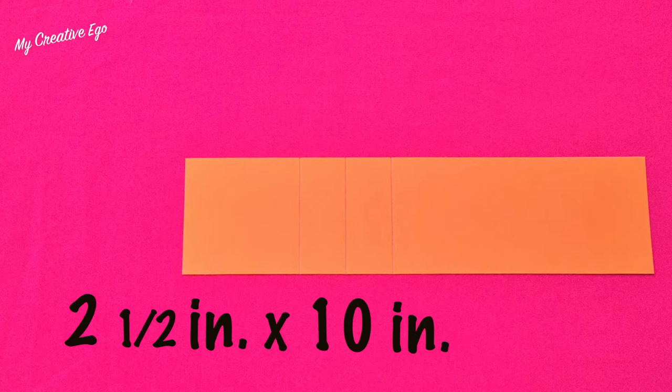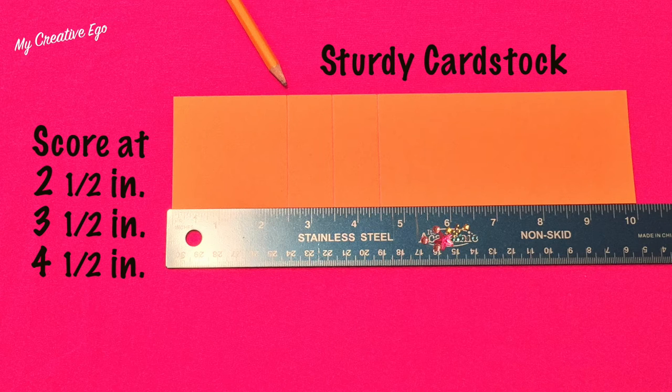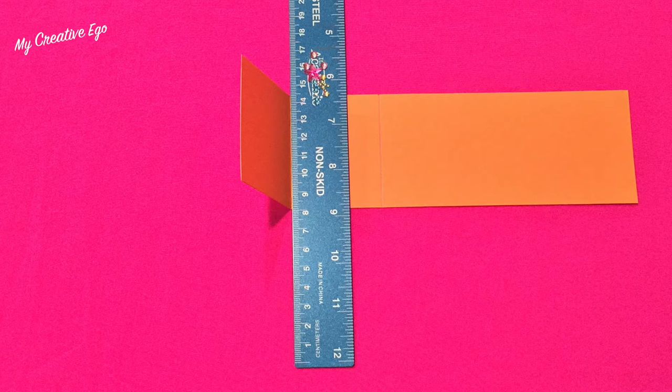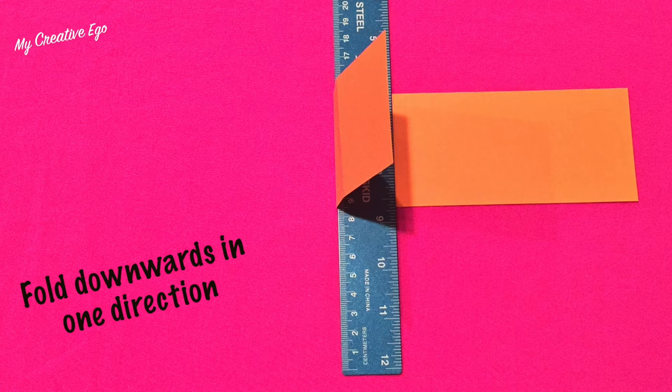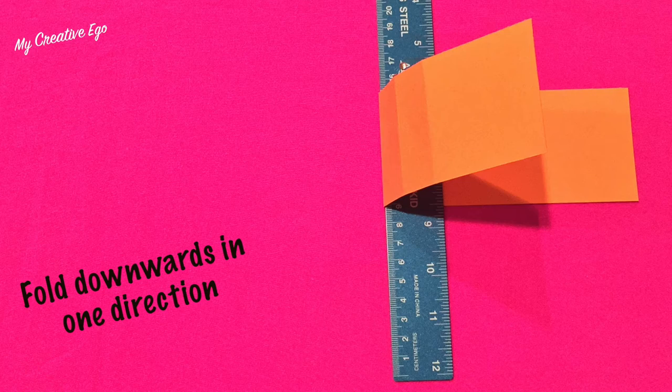You'll also need three more squares in pink. Then cut a strip of paper that is 2½ inches by 10 inches, and score it at 2½ inches, 3½ inches, and 4½ inches. When you fold this, it all goes in the same direction — I use a ruler to help with the fold lines, folding everything downward. Then cut another strip measuring 3⅜ by 1 inch.